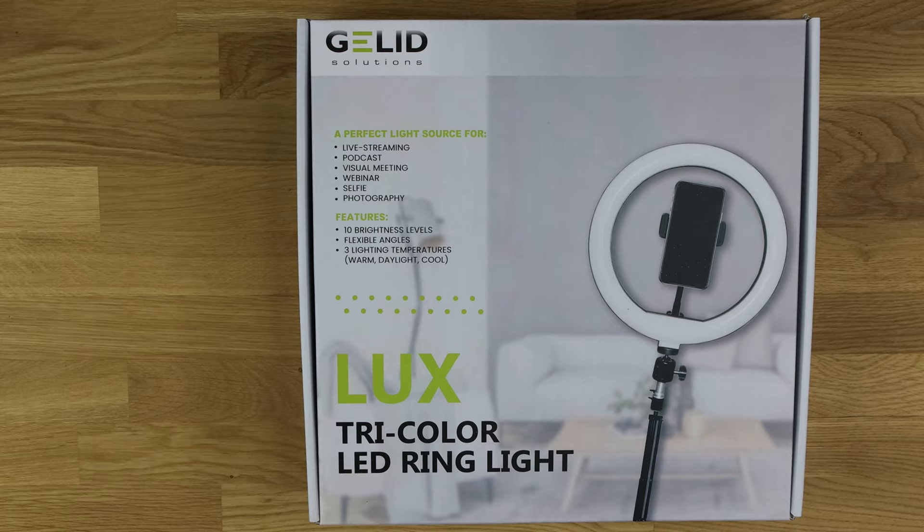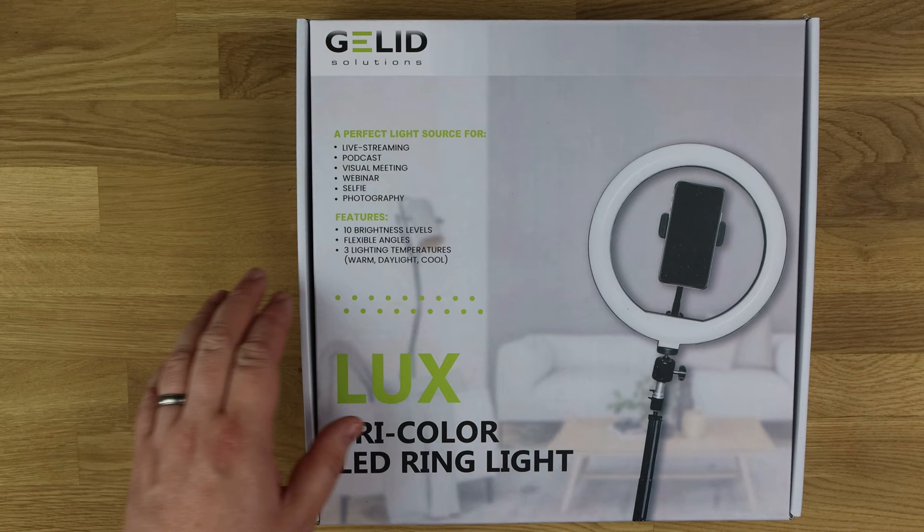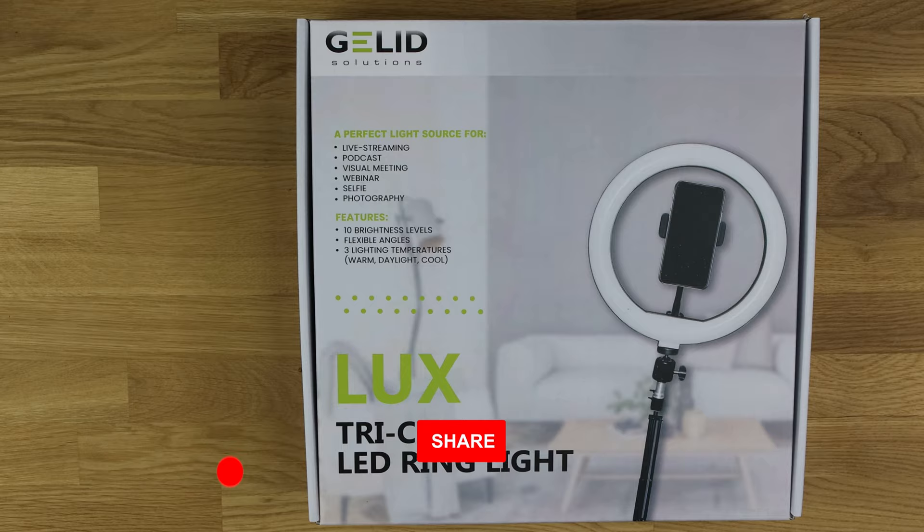It's a perfect light source for streaming, podcasts, visual meetings, webinars, selfies, and photography. It has 10 brightness levels and three light temperatures — warm, daylight, and cold — to fit your needs.